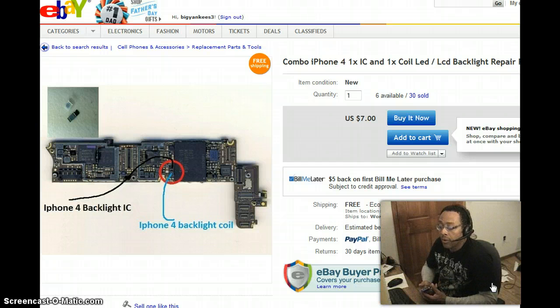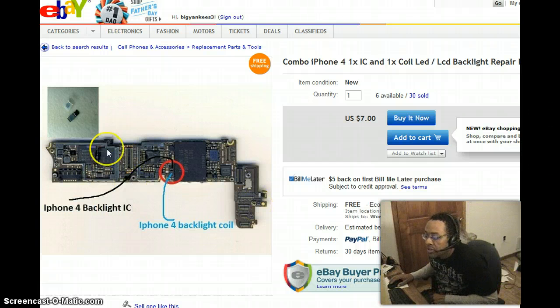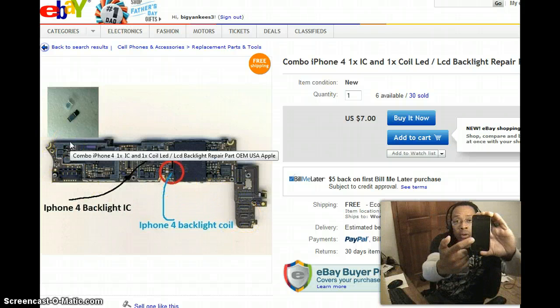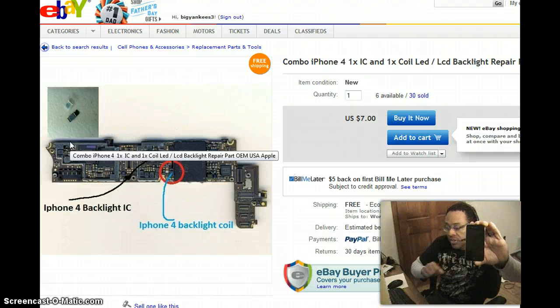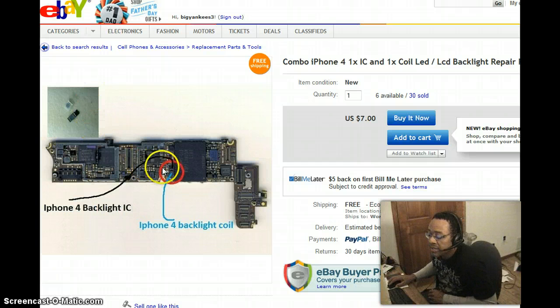What has happened is the backlight coil has burned out on this phone, and it could also be the backlight IC chip. Looking at this diagram, this is the motherboard or logic board of an iPhone 4, shaped kind of like an L, and it sits along here and crawls down the bottom side. With water damage, you'll short out the board — you get a surge of electricity that burns out this little chip and also the coil.